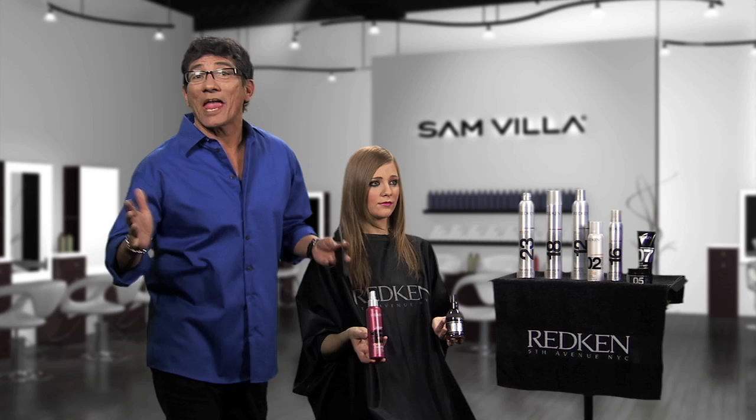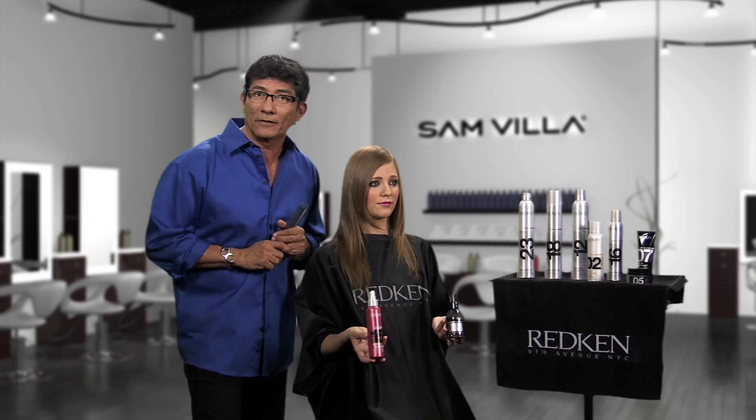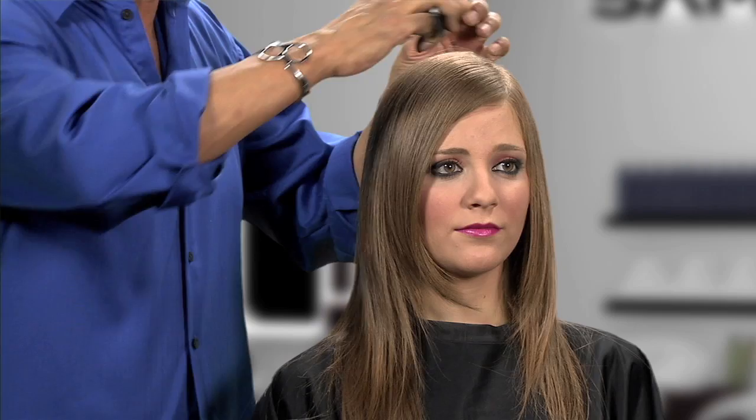Hi, my friends, Sam here with another great hot tip for you. This one relates to fine hair or even longer hair. When a client tells you my hair does not hold a curl when I work with a curling iron, here's what we need to do: we need to disrupt the silkiness of this fine hair.